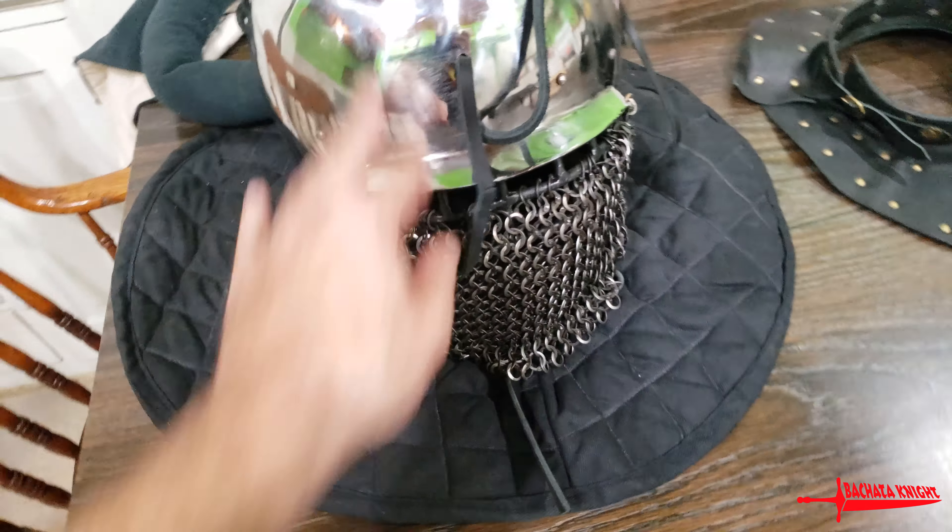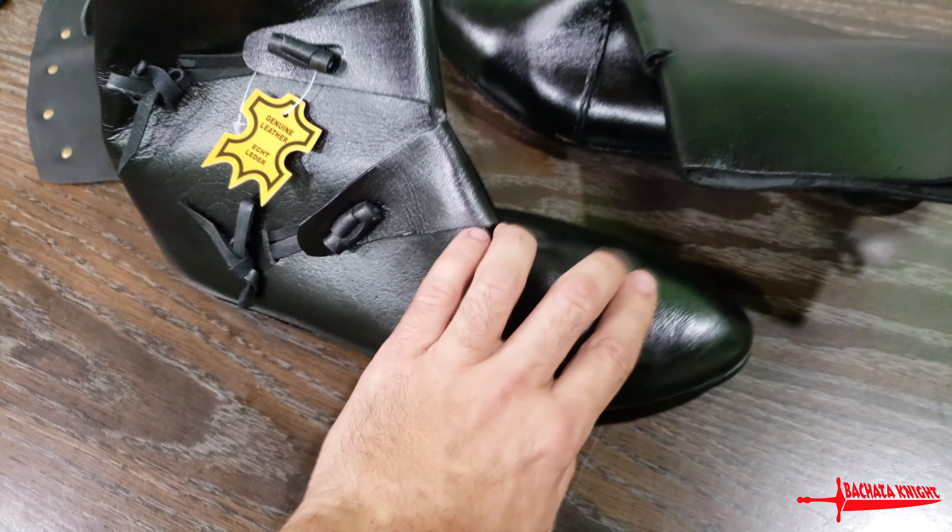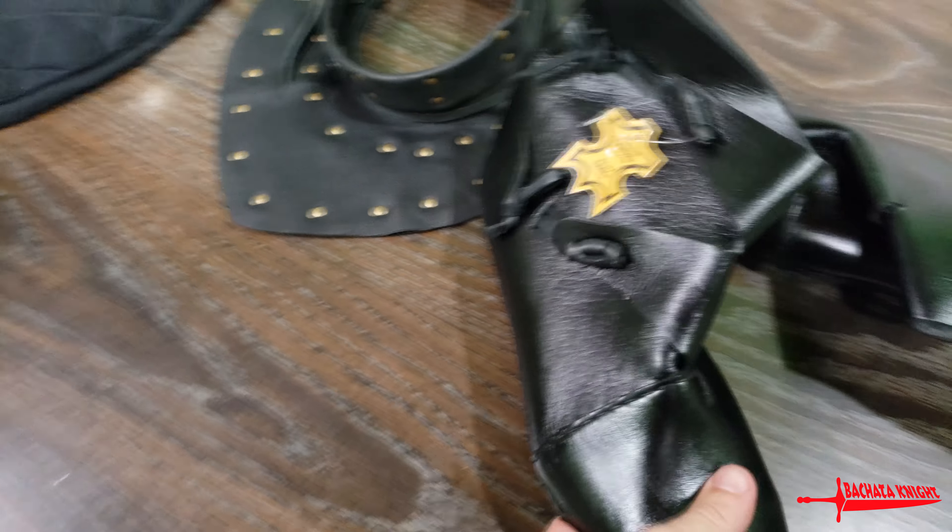Oh, that's nice. Check that out. Got the hobnails, no doubt. Nice, firm, steel-toed.